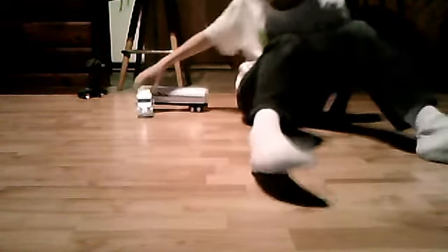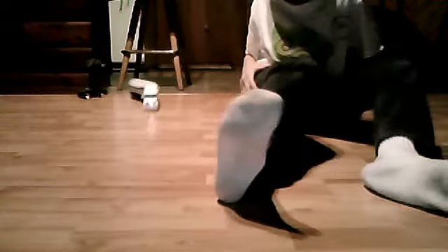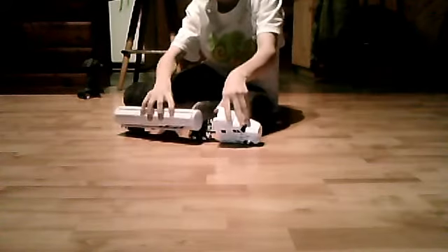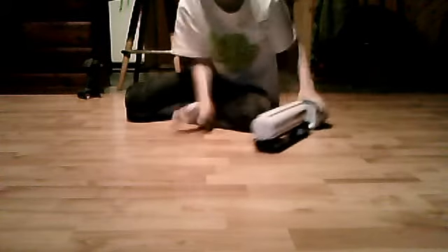I'm not jackknifing. Jackknife. And this is called a jackknife. When you're backing up, you're turning, and then boom! What did that happen?